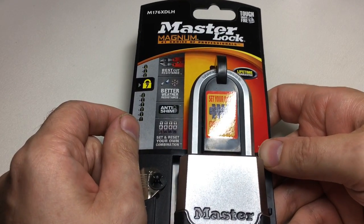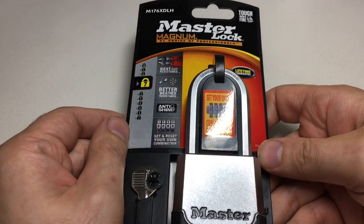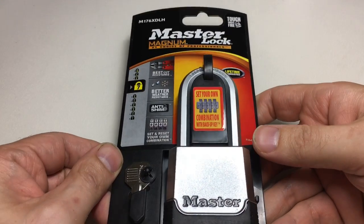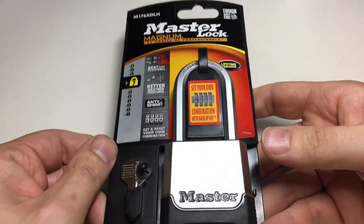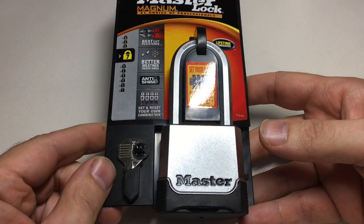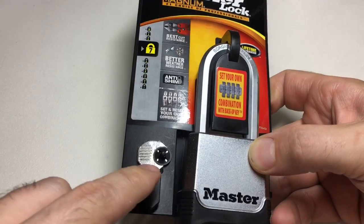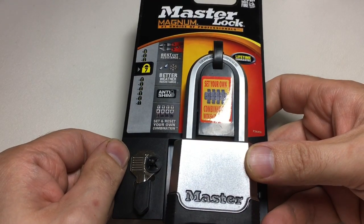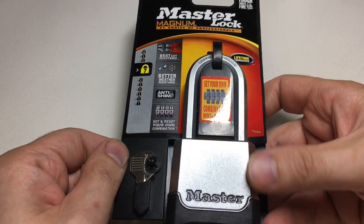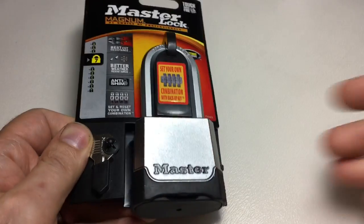Not because there aren't worse locks — there are clearly some luggage locks, plastic locks, and all sorts of terrible locks out there — but this one pretends to be really good when actually it's one of the most flawed lock designs I've ever seen. Including the two legitimate ways of opening it, there are four other ways you can get in, so there are six ways you can open this lock.